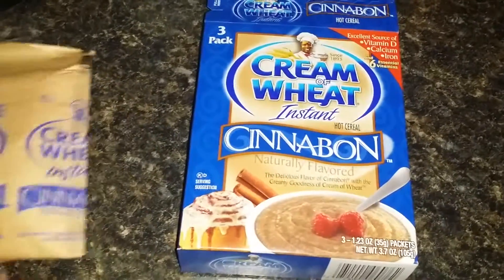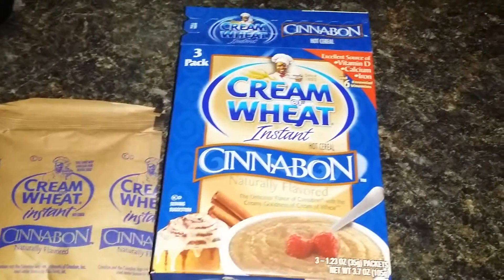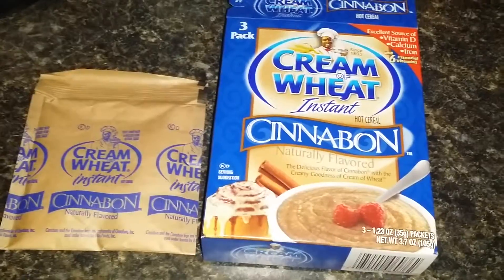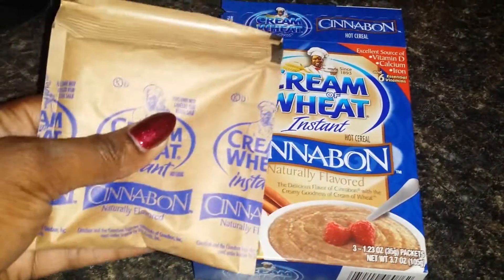I did not like it whatsoever. I was not impressed. Definitely try it for yourself and comment in the section below. Let me know if you guys have tried this and if you liked it or didn't like it, or different ways that you prepared it. Maybe I should have made it with milk?